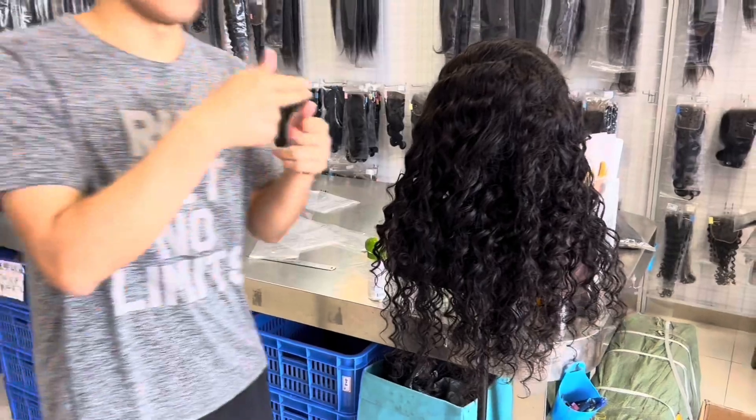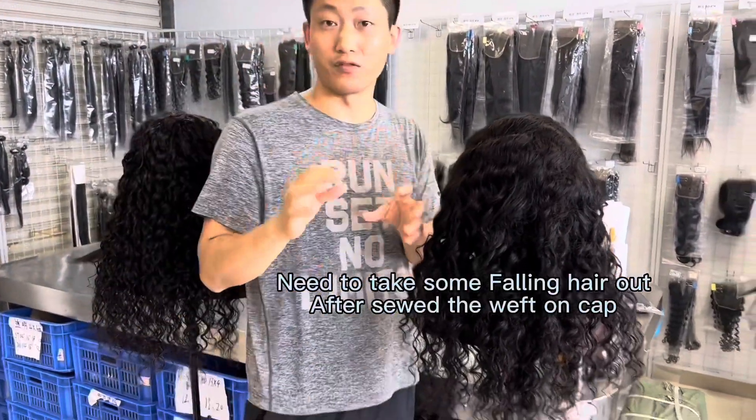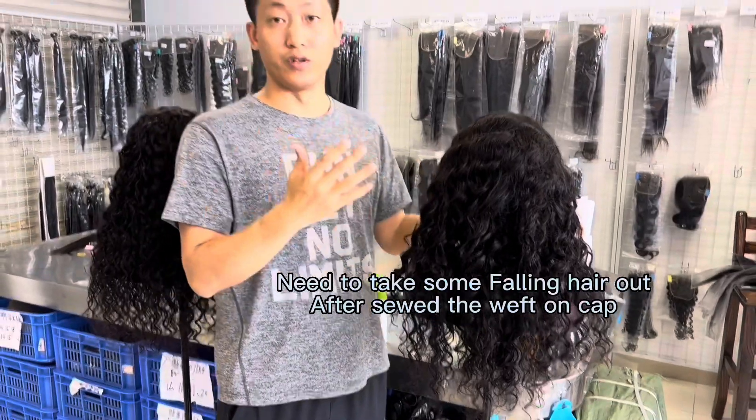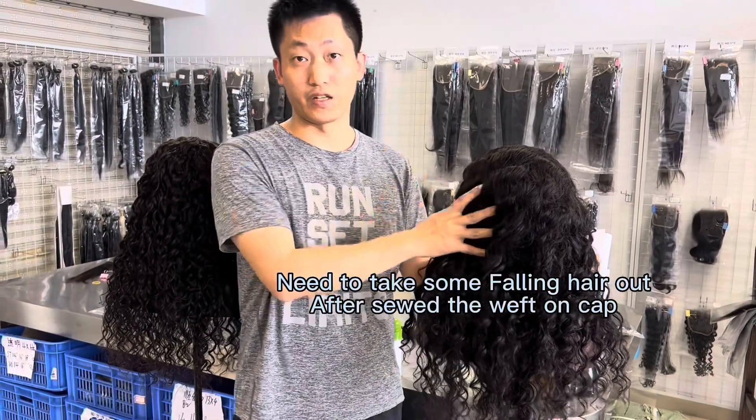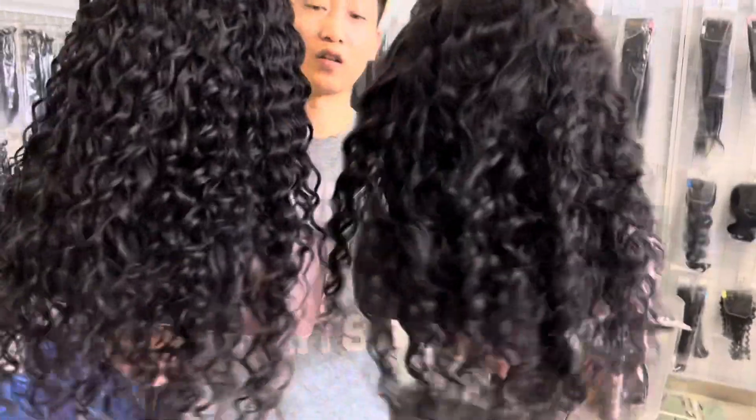After we cut the wraps to sew the wraps on the caps, some hair will be falling out. So after we get into making the closure, we need to retain the texture. Can you see the difference?